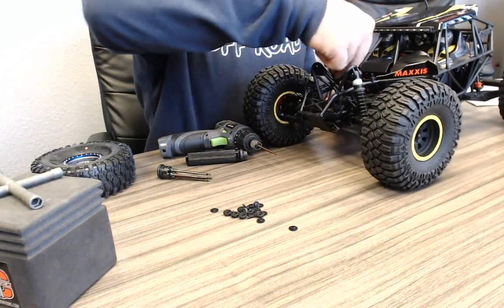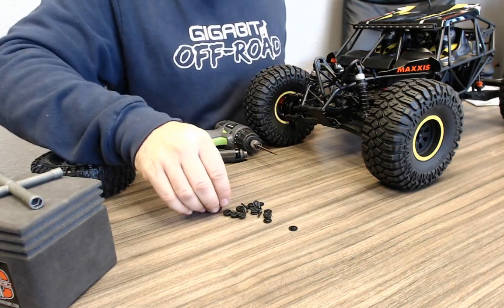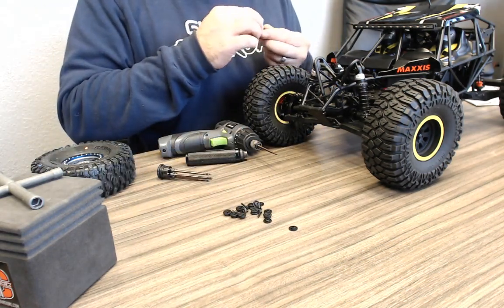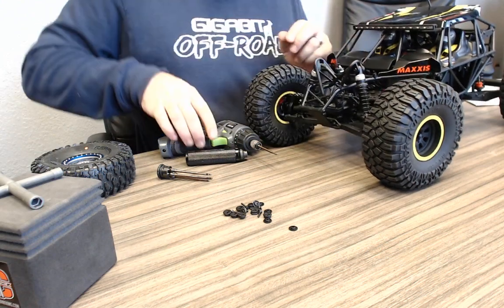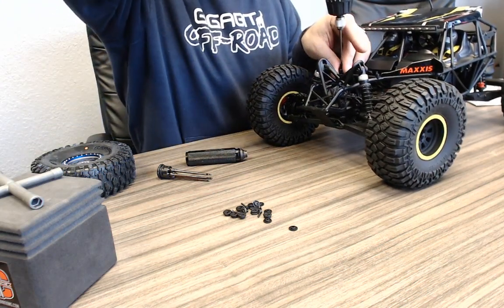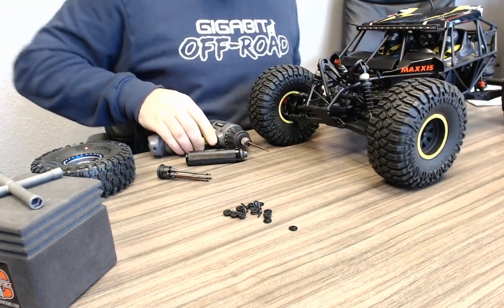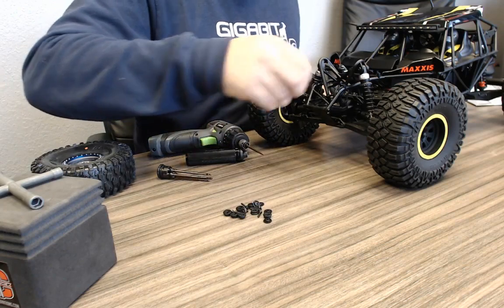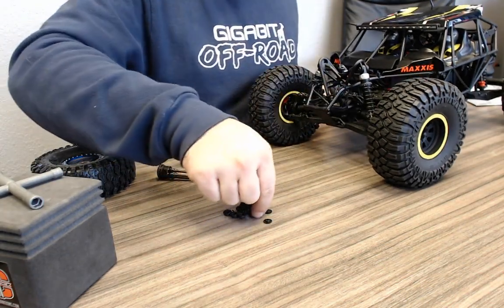Without the body on it, this car looks awesome. I really like the way this front end looks without the body. It just needs a standard flat hood — take that Can-Am-looking body off and throw a flat aluminum hood on it and hit the rocks.